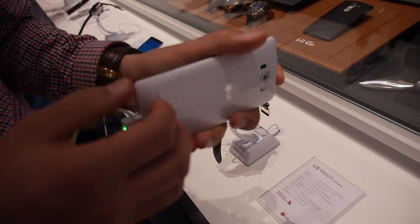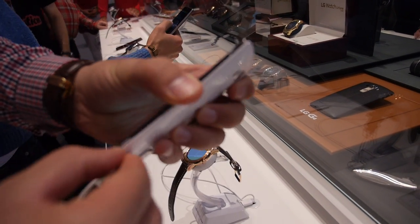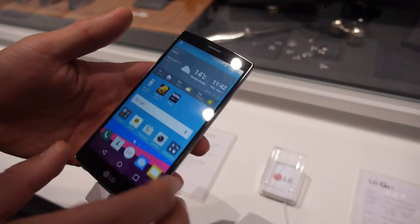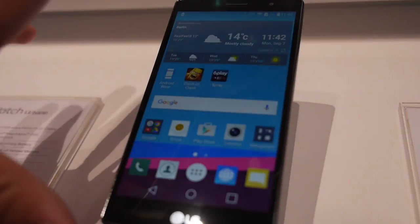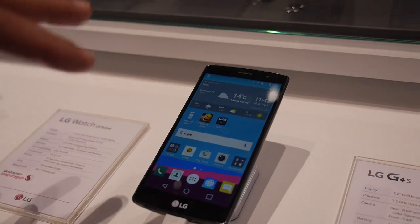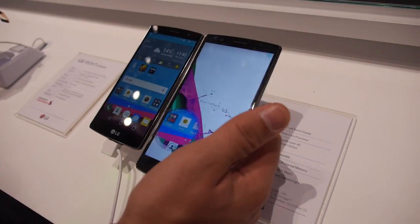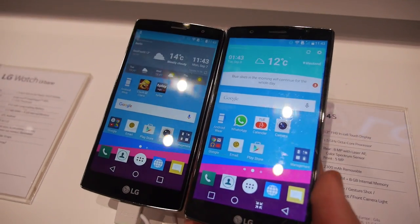This is the Snapdragon 615 Octa-Core with 6 cores at 1.5 GHz. It has a removable back cover too. It's half the price, a little bit smaller for people who don't need a very large phone but still want quality. Both devices have In-Cell Touch IPS displays — just a lower resolution on the G4S.